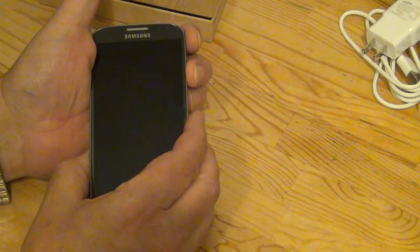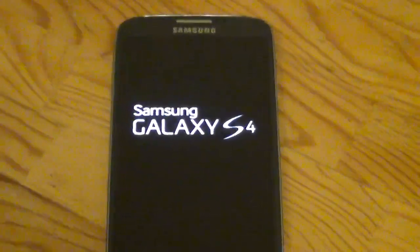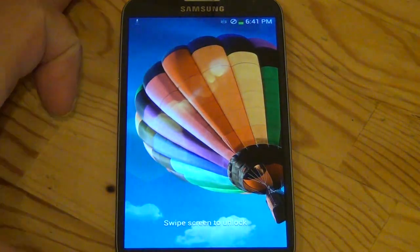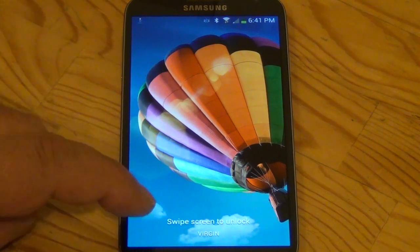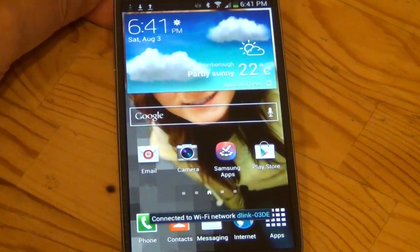Alright, let's go ahead and power this baby up. It made a noise and vibrated. Let's see if we can zoom in on this a little bit. The S4 is a top-of-the-line flagship unit Samsung has just come out with. You swipe the screen to get in — there we go.